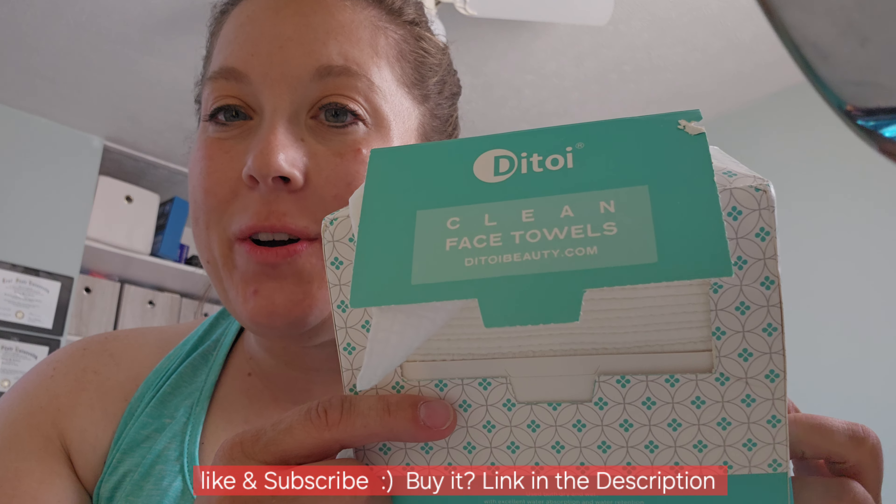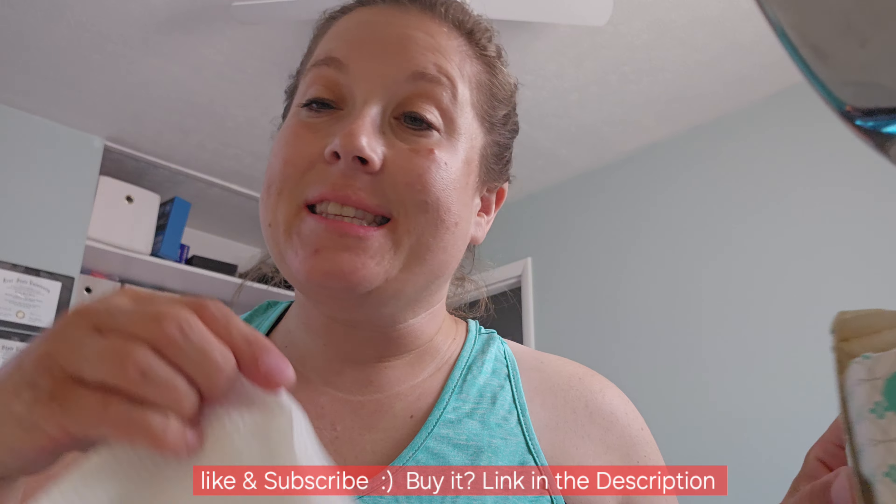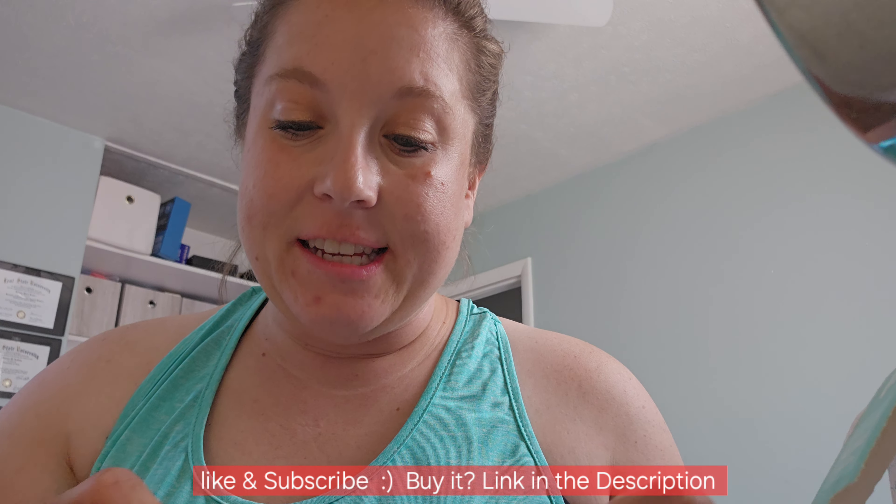Hey, check this out. I'm doing a sponsored review of these Dittoy Clean Face Towels. What's really nice is these are ultra soft and they are disposable, so it's nice that I can clean my face at the end of the day.